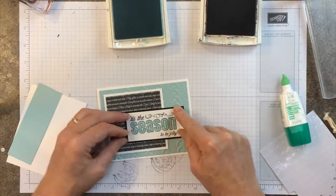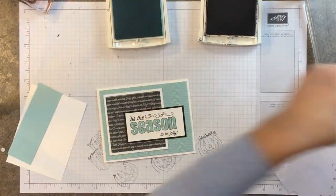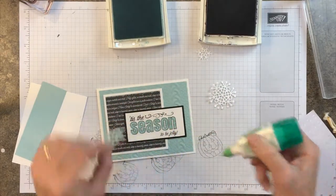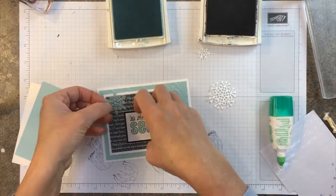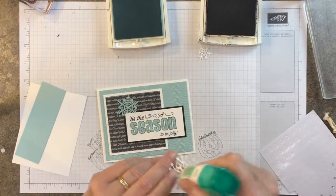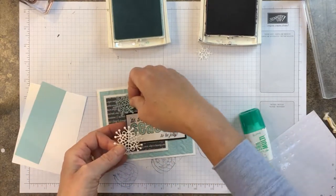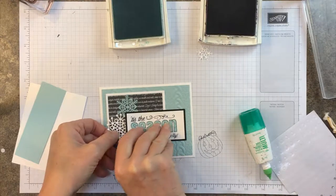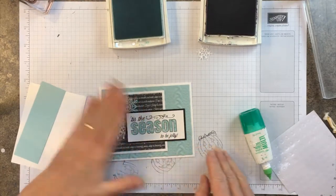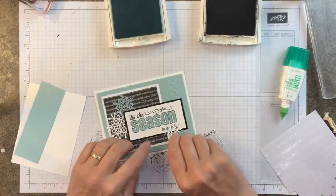Like I said, it goes together really quite quickly. I have cut out snowflakes from the scraps — this is a Pool Party one. I'm going to tuck that up here and do the white one too. Let's get that under the black — there we go. Maybe it would be smart to do that before you layer it up, just saying. Add a little white one right here in the lower right corner.